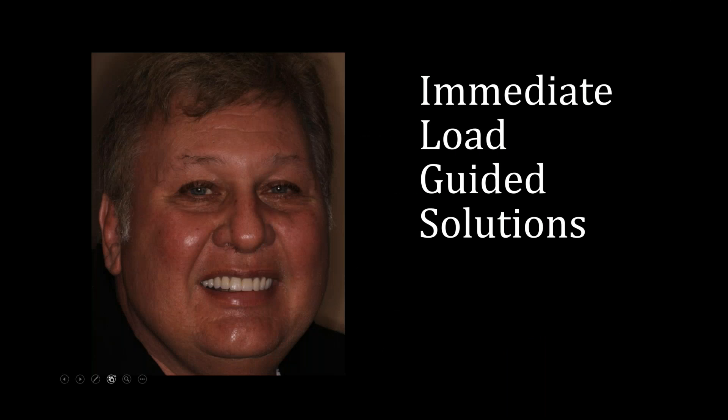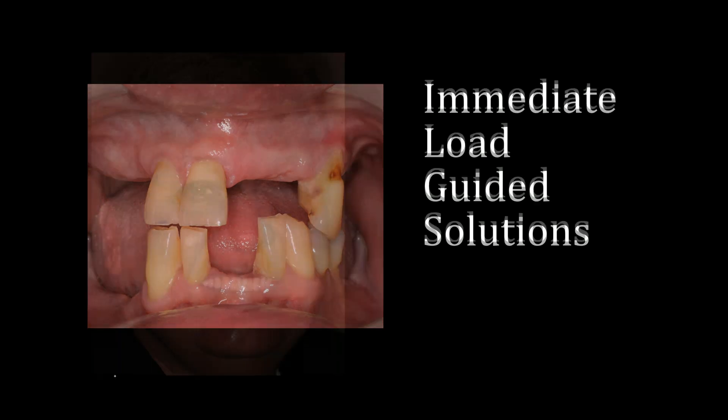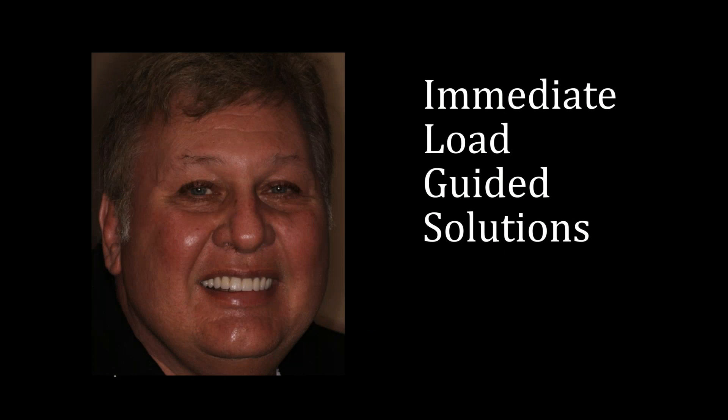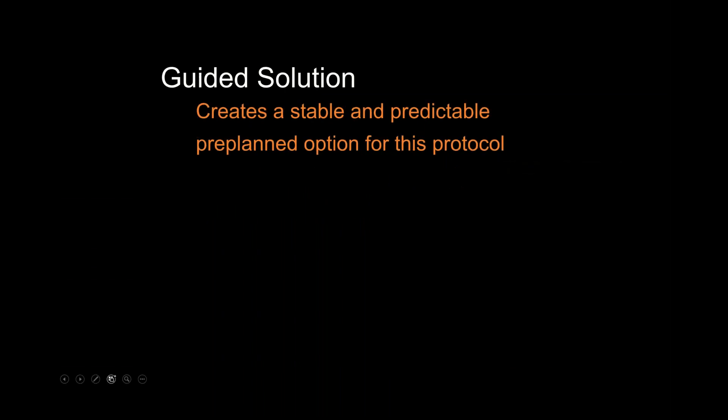We're also going to cover the step-by-step conversion of the complete denture into a fixed provisional prosthesis, and discuss what to do three months down the road when the implants integrate — how to take the final impression, the next steps, and how to get to the final restoration. This is Frank: he presented to our office looking like this, and during the two-day course in Arizona, we're going to take Frank from there to here.